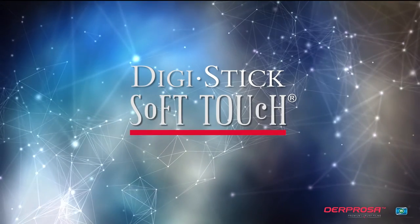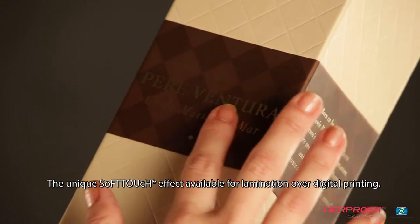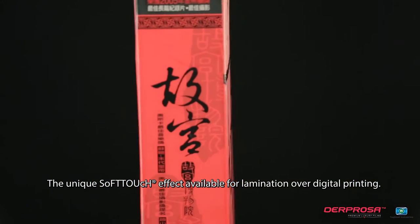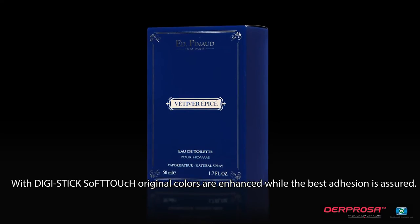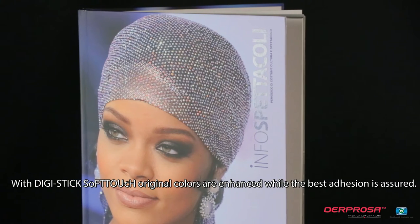DigiStick Soft-Touch: the unique soft-touch effect available for lamination over digital printing. Don't let the most demanding jobs get you down. With DigiStick Soft-Touch, original colors are enhanced while the best adhesion is assured.